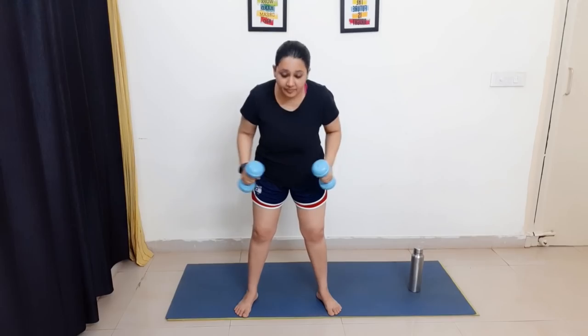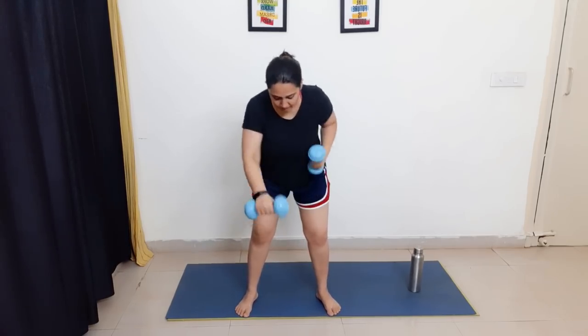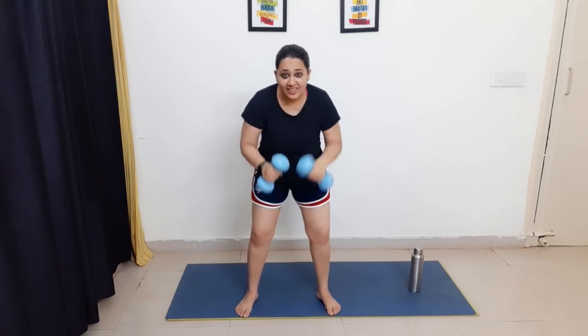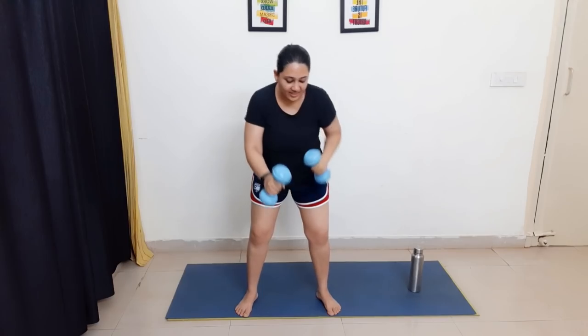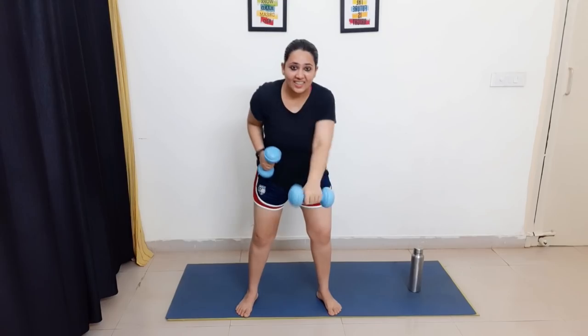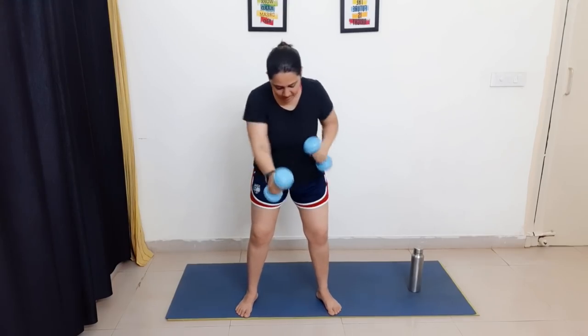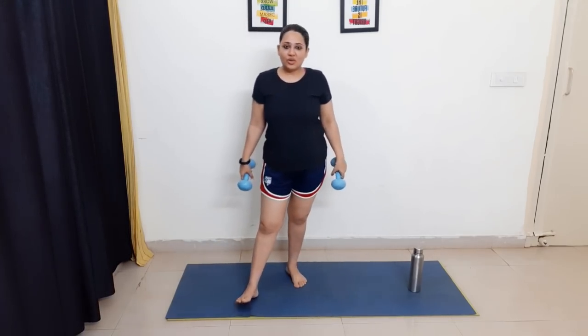Now alternate punch down — bend down and alternate punch it like this. This is a great burning move for arm fat. Let's do 20 reps: one through twenty. Great job, you did great! We are done with the last exercise for this workout.